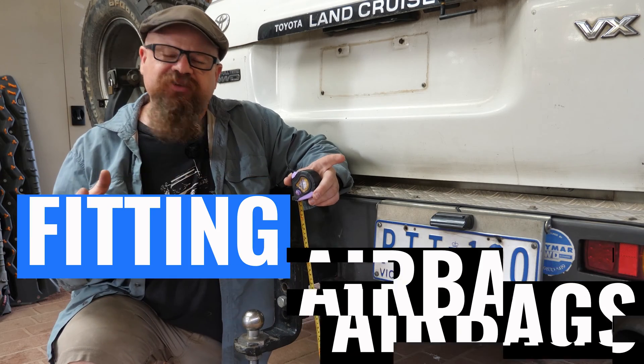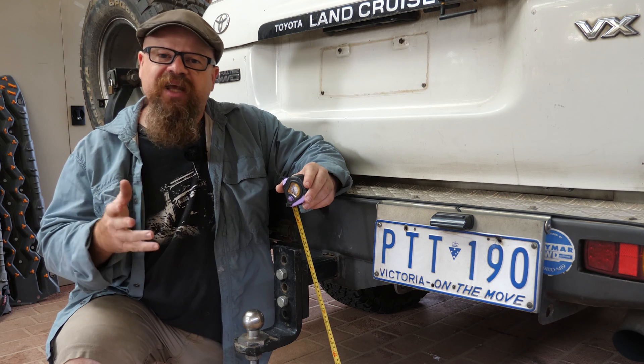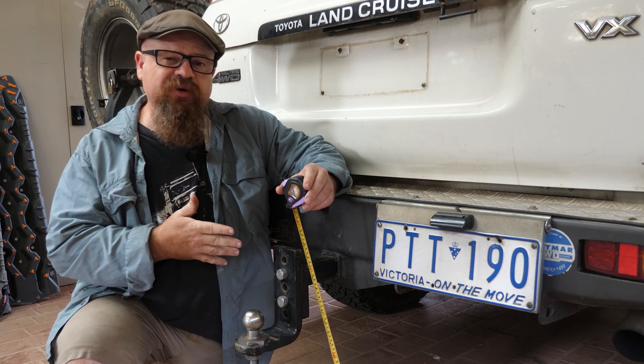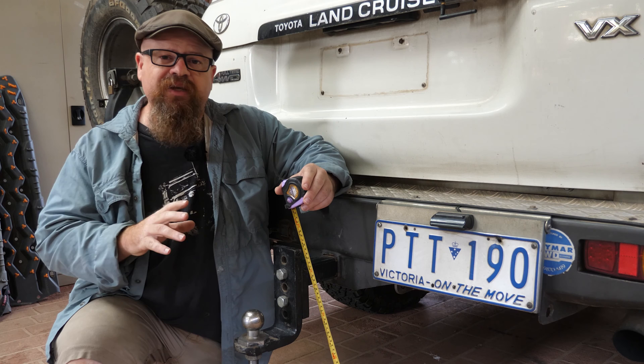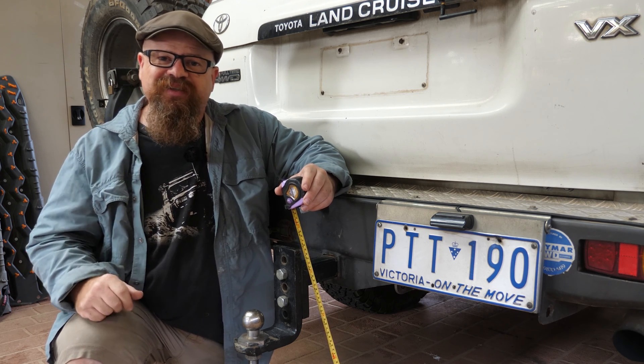G'day coppers, welcome back — to Matt's carport today. Today we're going to do an install of airbags inside the coil springs in the back of his 80. He's got a 175-litre long-range tank under there and he's recently purchased a camper. The back of the 80 is dragging on the ground a little bit, not quite level when he's hooked up with the camper van, and we're going to fix that today. Let's get into it.